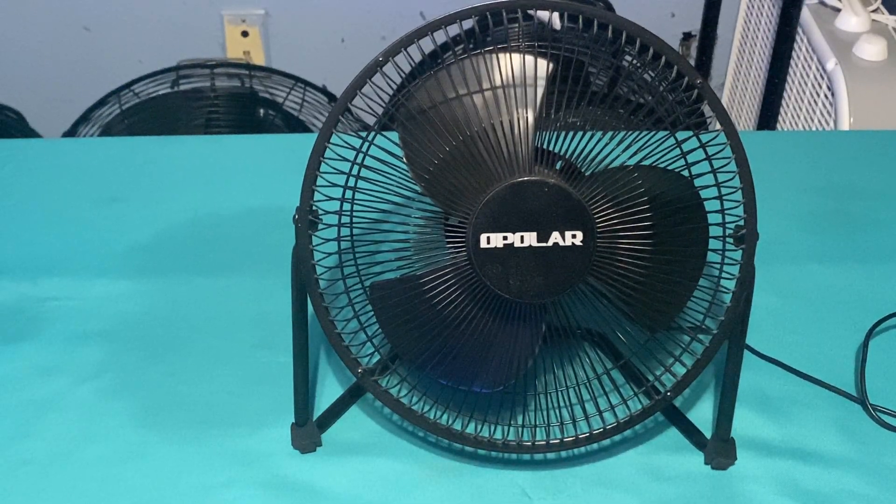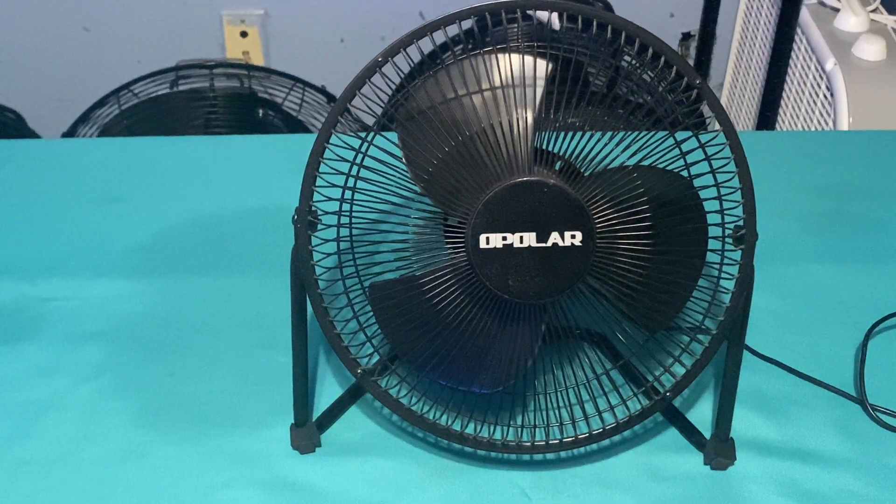Here is an Opolar fan you will not see anymore — they have since discontinued making this fan. I bought this one back in 2018. I have the smaller variant too — the smaller variant is an 8-inch model, and this is the 10-inch model.